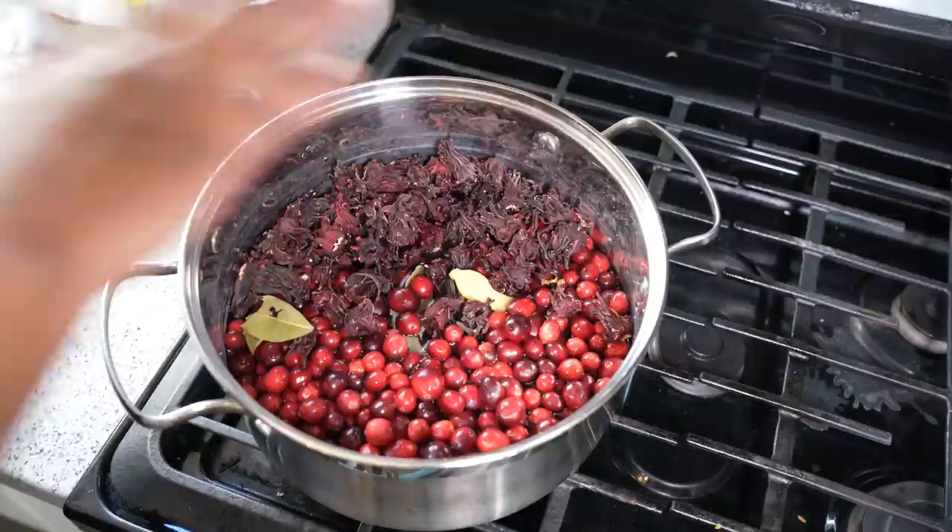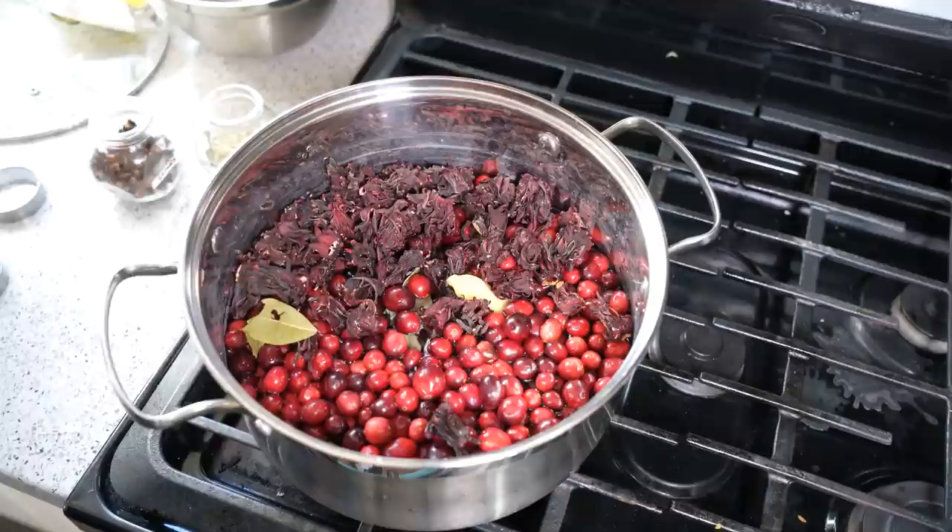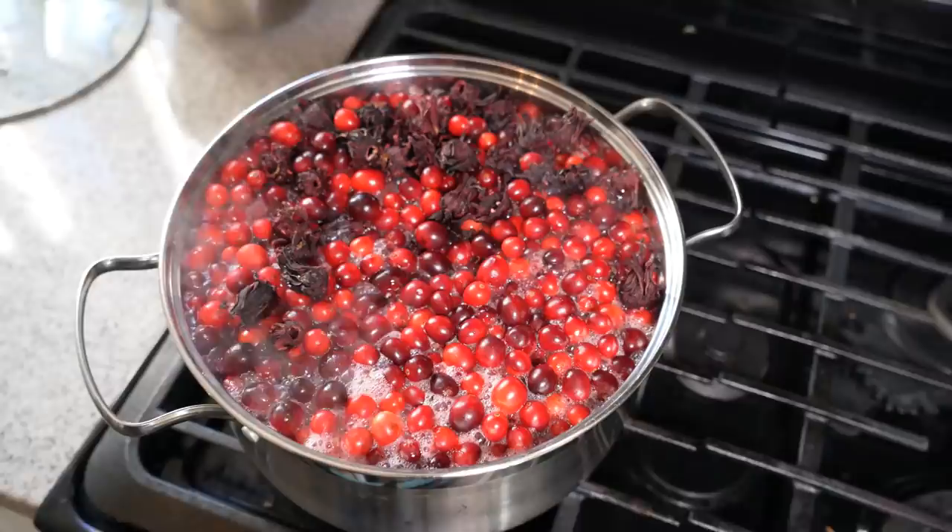We've got about three or four bay leaves, 100 grams of dried sorrel — and the dried sorrel looks like this — about four cups of cranberry, five or six cloves, and one stick of cinnamon. We're going to top it up with water all the way and bring it up to a boil.